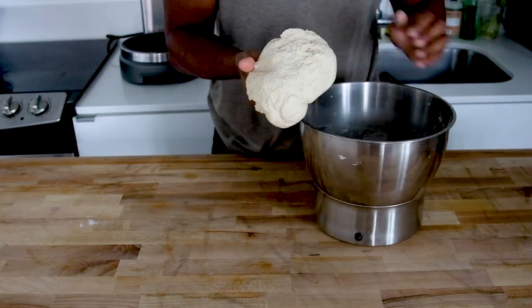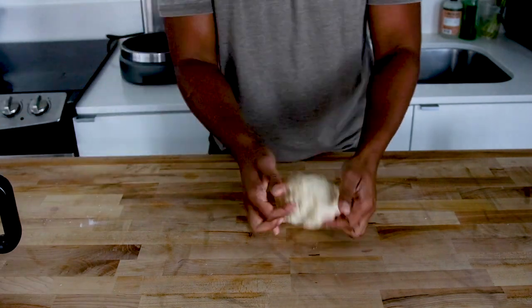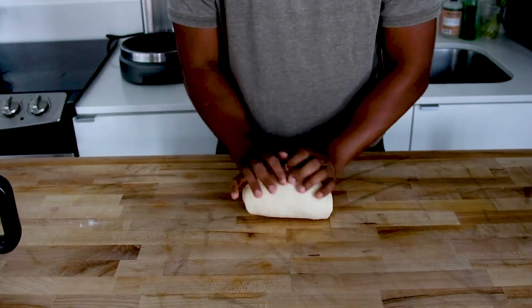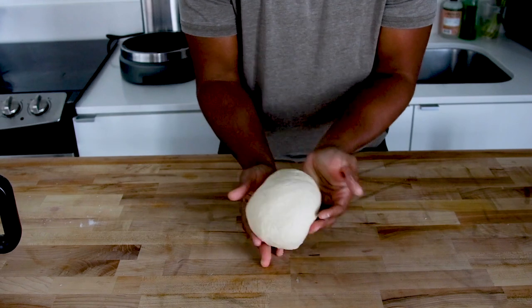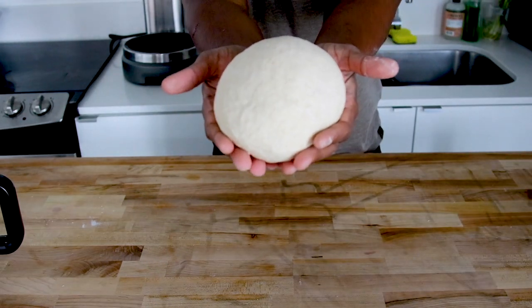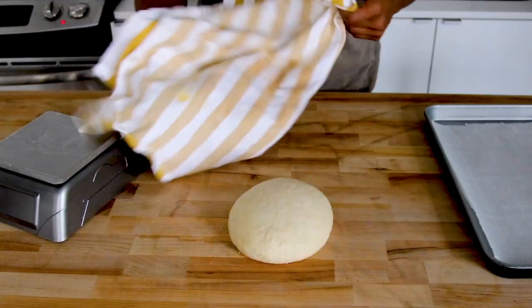Removing the dough from the mixer — give it a quick knead to smooth out the surface. You don't have to do too much work, just enough to form it into a ball. We're going to let this ball ferment at room temperature for two to three hours with a moist towel on top, keeping it moist to avoid any skin forming on your dough.